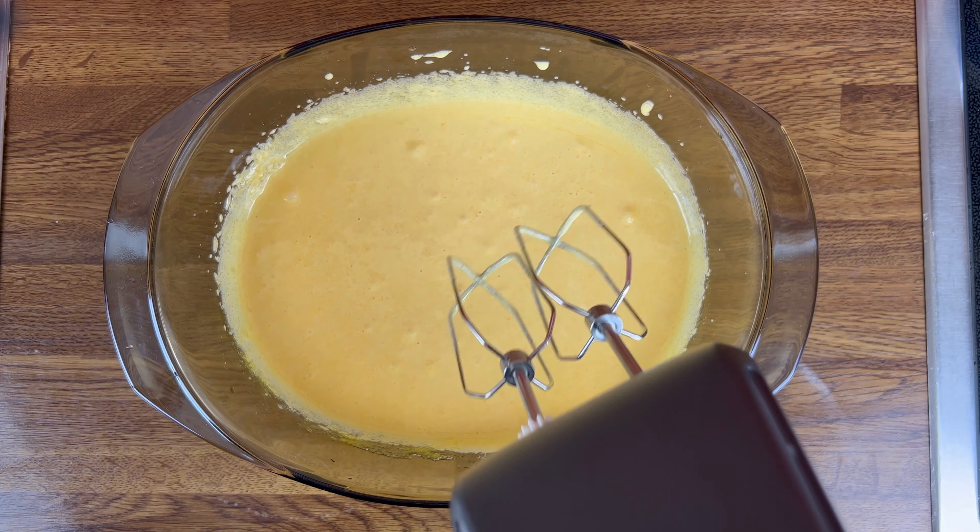Now it is ready to be served. We cook it in the freezer for about 6 to 8 hours. For the first step, we remove it, then cut it.